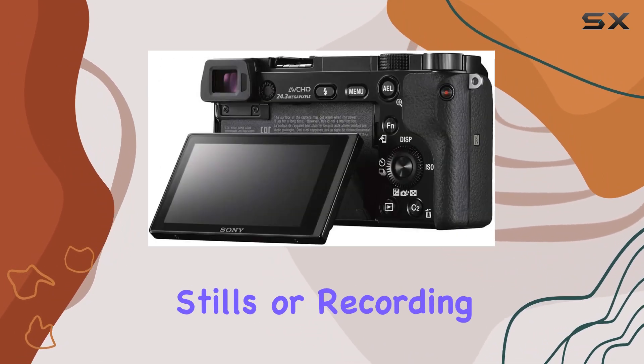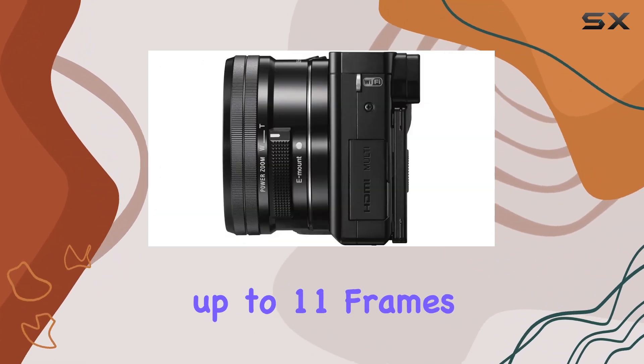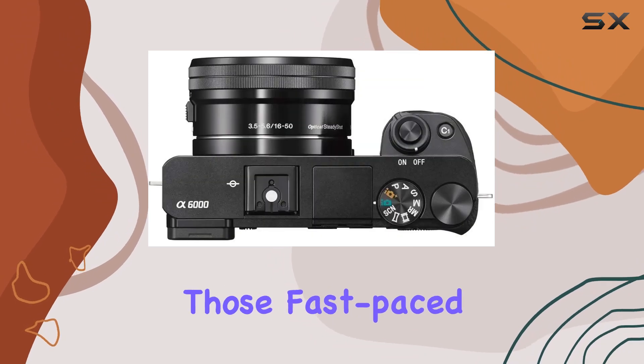Whether you're capturing stills or recording video, the camera supports up to 11 frames per second continuous shooting, making it a reliable companion for those fast-paced moments.